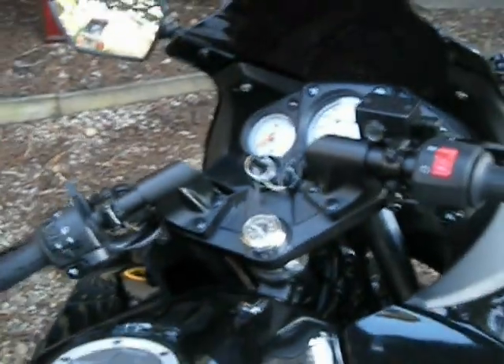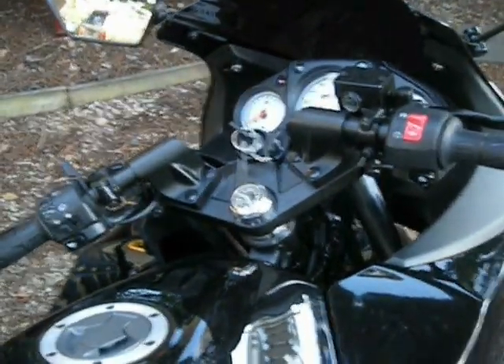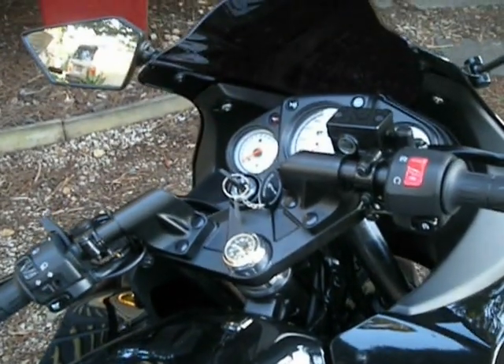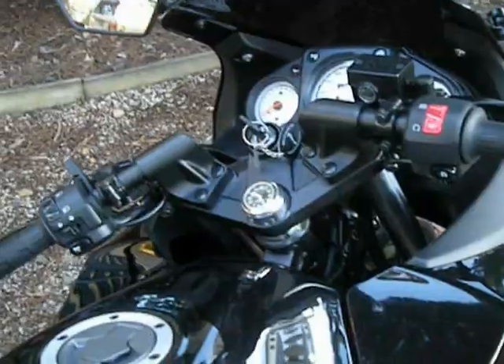I got myself a funky little clock — which is probably one of the coolest accessories they've got. Definitely the most practical, that's for sure, because you can't go looking at your wristwatch when you're doing 100 miles an hour down the road.